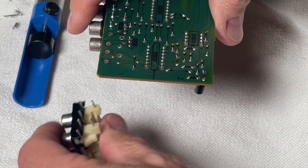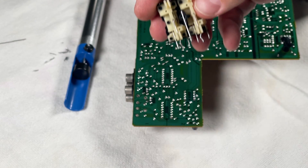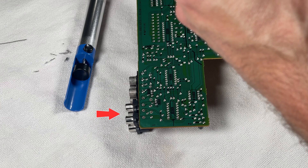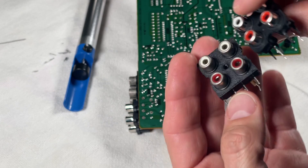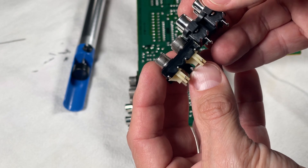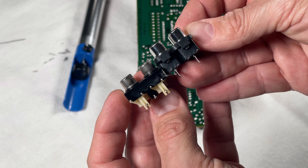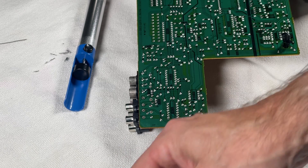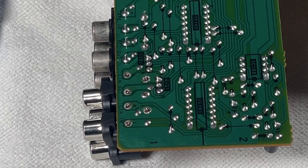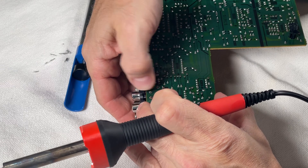I simply lift it up and pull the old one out, then compare it to the new one. I noticed something interesting: when I dry-fitted the new one in the socket, the distance or height between the old one and the new one was different by almost a quarter of an inch. They look the same at first, but when aligned on the board, the new one pushes out way farther. So I had to decide whether to try and buy an original Sony part or use these replacements. I'm going to take a chance and use these replacements and see if I can get everything to fit.